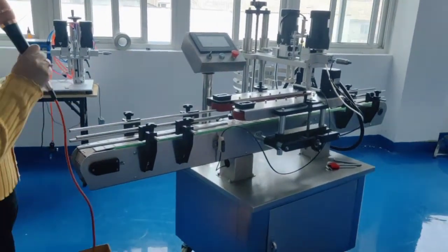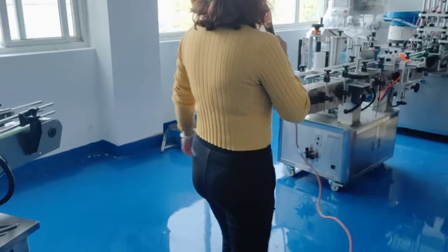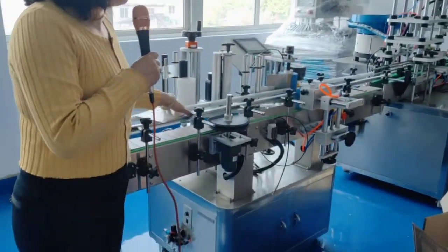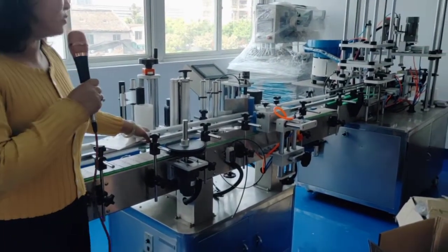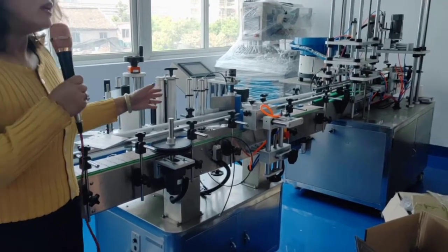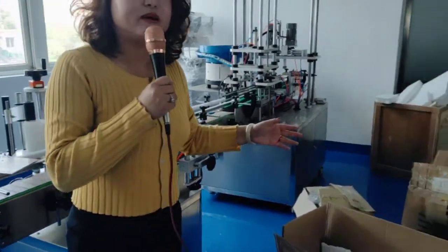These are the label machines — we have different types. The label machine is suitable for round pipe, round bottles, and flat bottles. It can apply labels single-side or even double-side, and can also handle different customized bottle shapes. We have all the solutions.